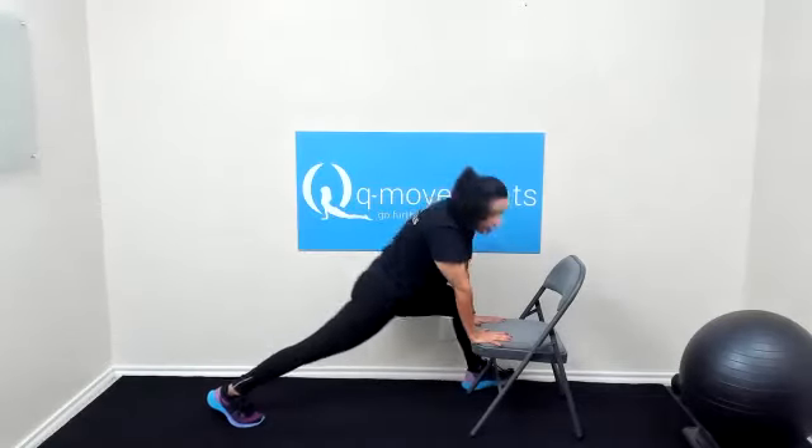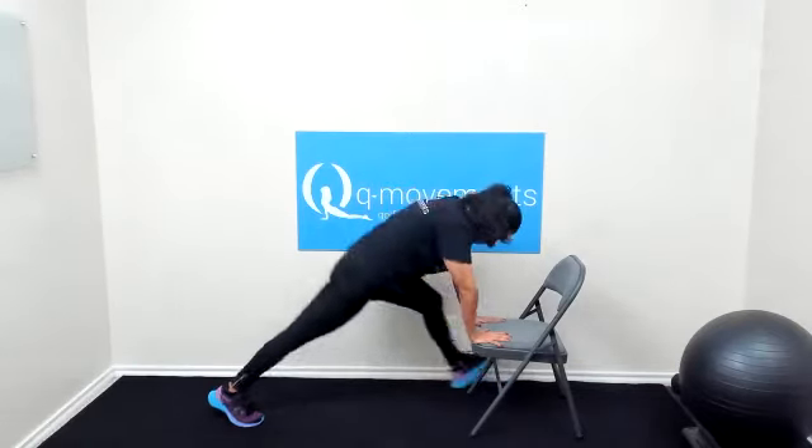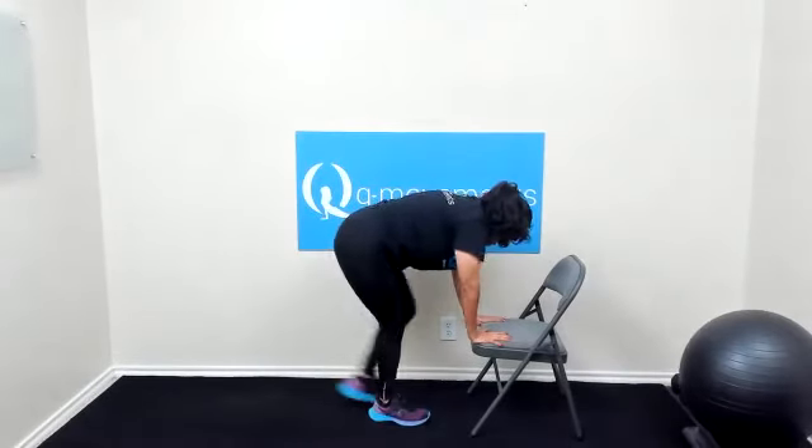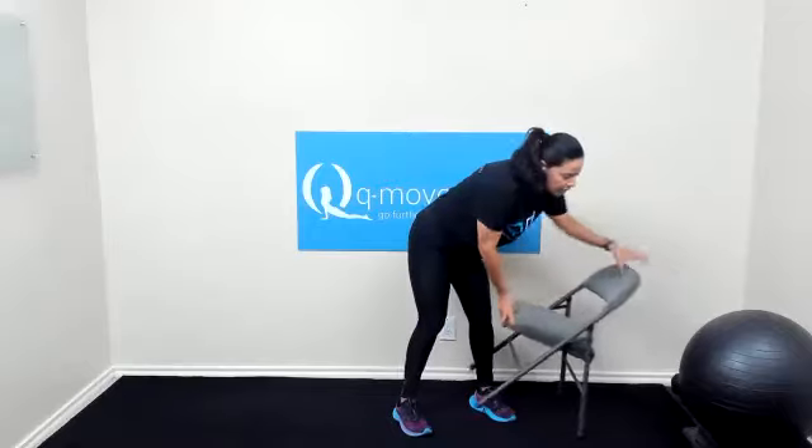And last one — left, step forward, shift forward. Three, two, and one. And step it back. Walk it in and raise up. Good job. Getting those hips nice and loose early morning.